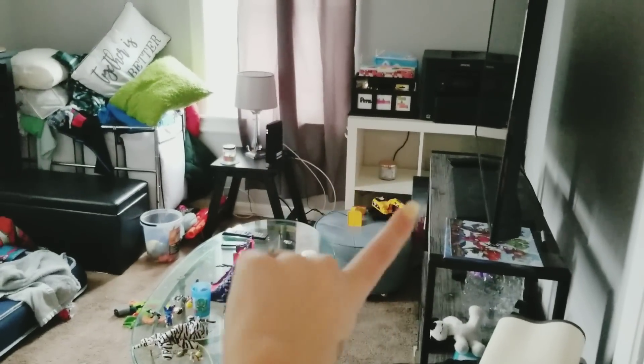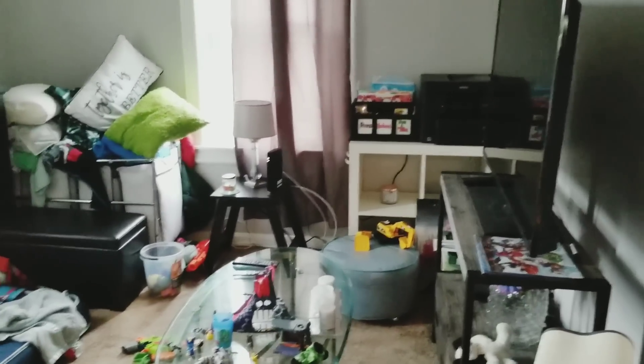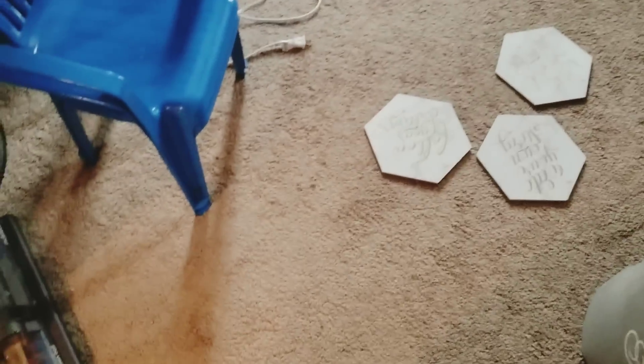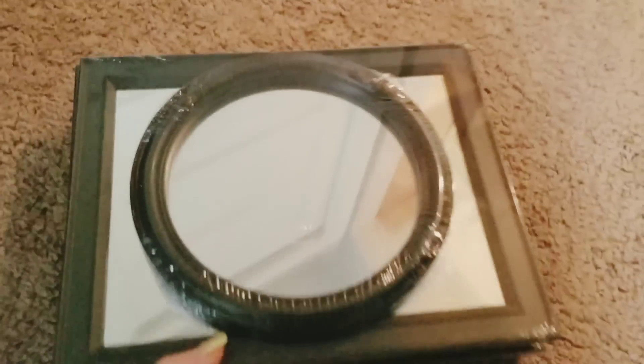That white thing over there is supposed to go upstairs in my room. I have to clean up from the kids yesterday. I got those, and then I also picked these up from Dollar Tree for some DIYs.